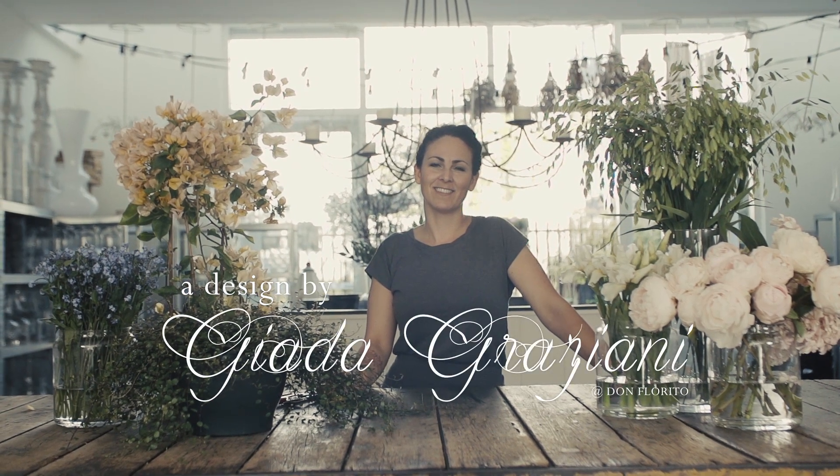Hello, my name is Giada Graziani. I'm a wedding florist from Amsterdam and today I'm going to create a wedding bouquet.